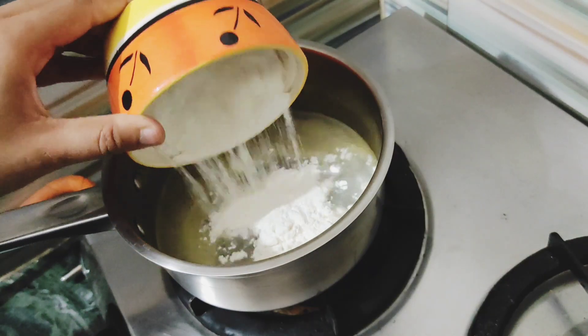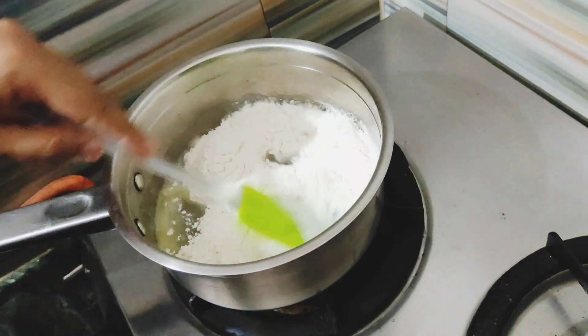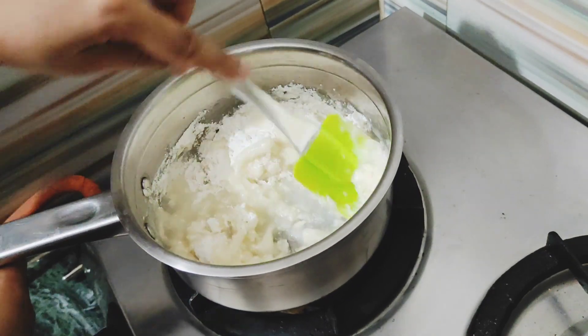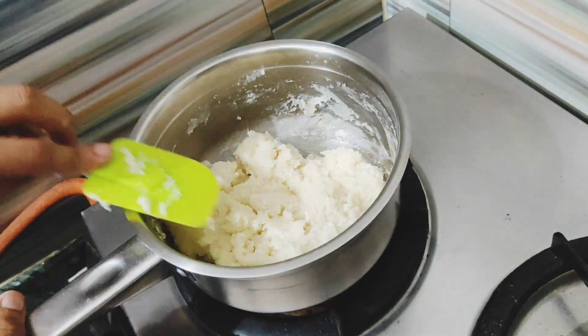It's time to add 3/4 cup of refined flour. Mix the flour very well into the water until everything comes together nicely. It will take 3 to 4 minutes for the mixture to become a nice dough. After doing so, let it cool for some time.